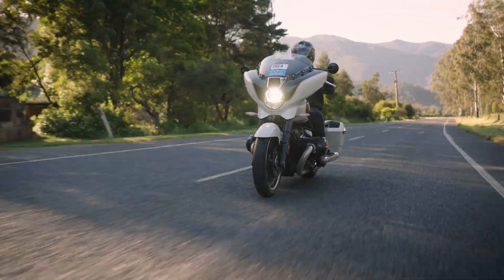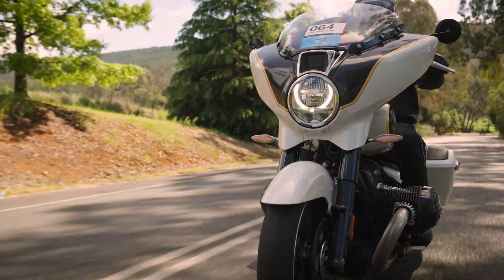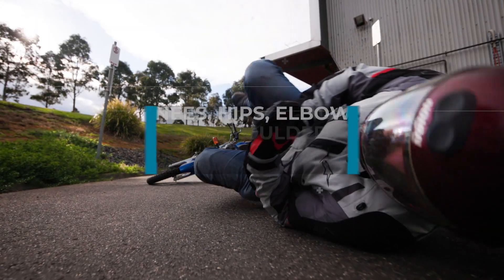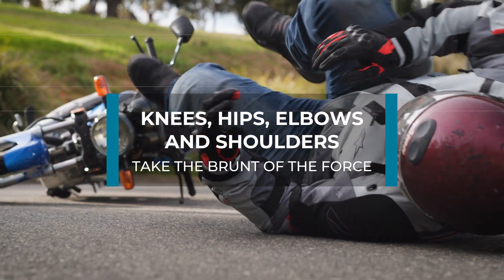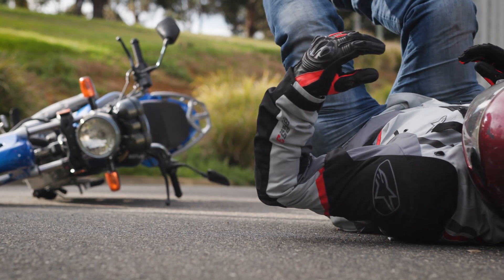When a motorcycle rider is involved in a crash, they tend to land on the same parts of the body. Knees, hips, elbows and shoulders take the brunt of the force as they hit the ground and take a long time to heal when injured.